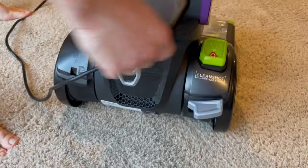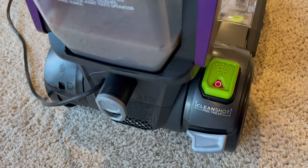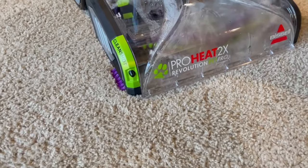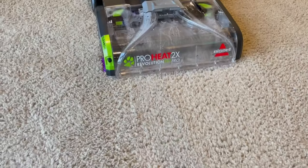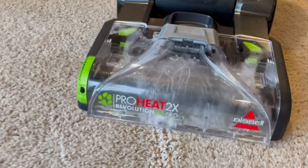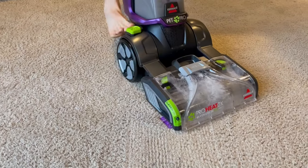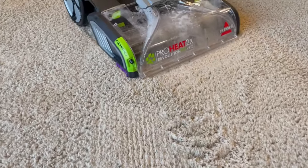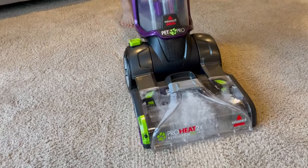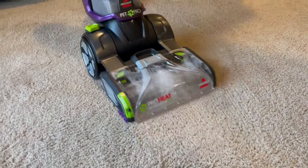I have one final feature I almost forgot about: the CleanShot pre-treatment for pets. You just press this button and it sprays out of this little nozzle instead of the whole cleaner. It's supposed to be used if a pet pees on the floor. At first my husband and I were thinking we don't know why you'd need that, but I think maybe if you wanted to get one concentrated spot as opposed to having the whole floor wet. I feel like this might be a little gimmicky, but I think they're trying to compete with those little spot cleaners. We don't have pets, so if that's a feature you're interested in, I'm not 100% sure if it's worth it, but there you go.